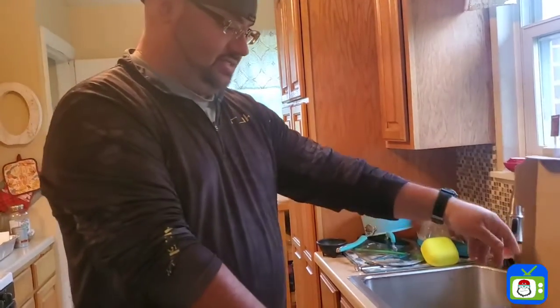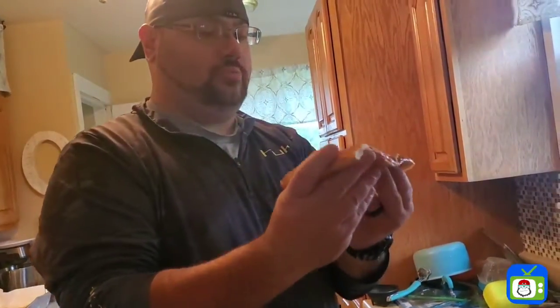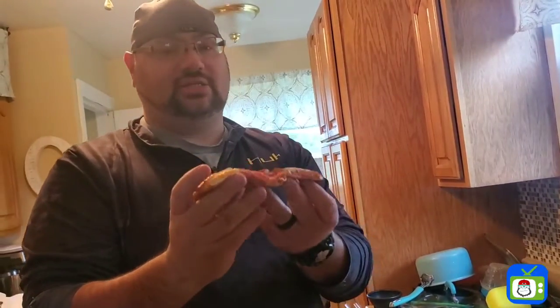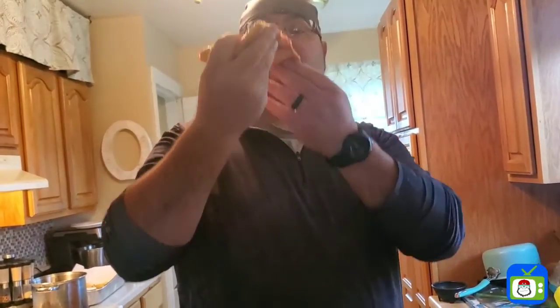It passes the smell test — it passes the smell test of course. Got a lot of flop there, but it doesn't matter, it's how it tastes. Let's see what this thing tastes like.